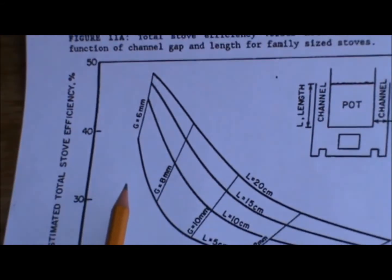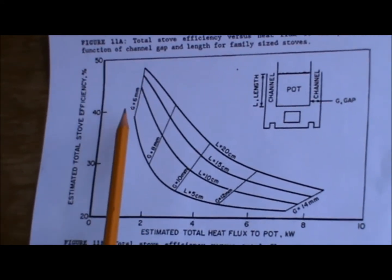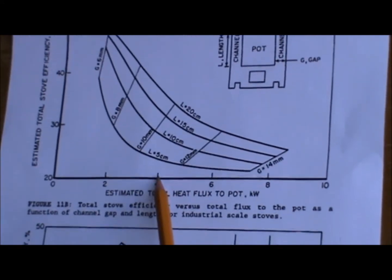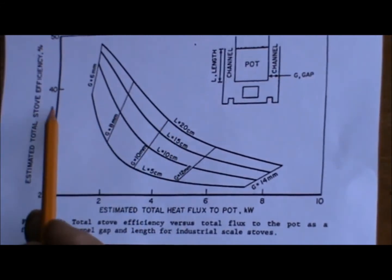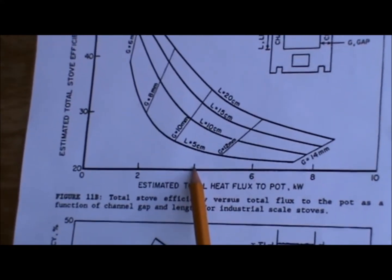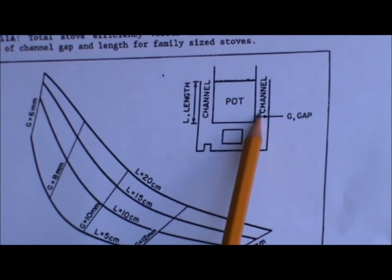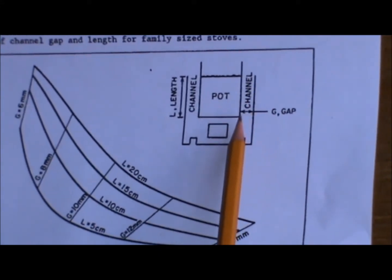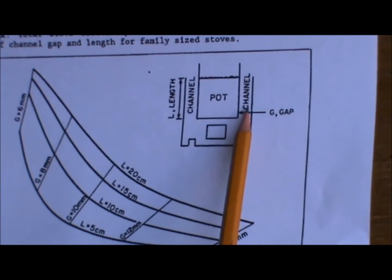The length of that gap — we usually use 15 to 20 centimeters, which is no problem because our pot is that high. When you go to four kilowatts, the highest efficiency you're going to get is well below 40%. That's because with all that gas and flame rushing through the channel gap, you have to open up the channel to accommodate that much flow, and so the hot gases are no longer as close to the pot. Therefore, you get less efficiency.